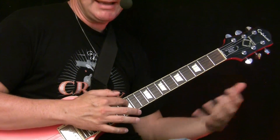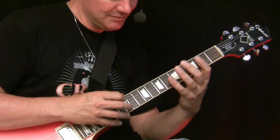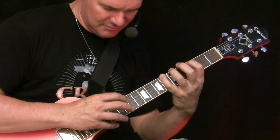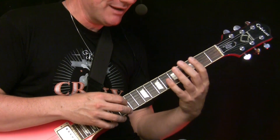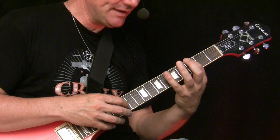Now we have the dramatic climax of the first part. Now comes the second part - we double up. That's pretty dramatic. Now what we do is play the G minor on the low E string: 3, 6.